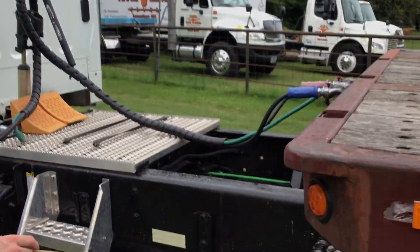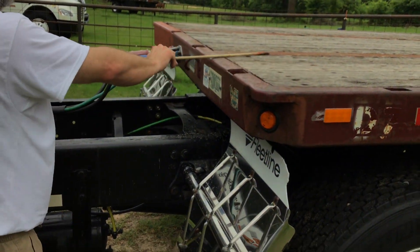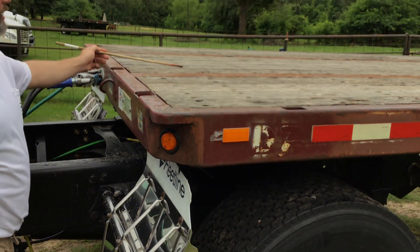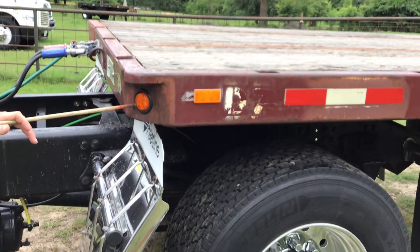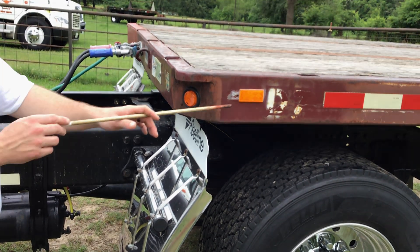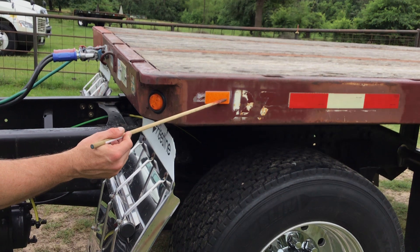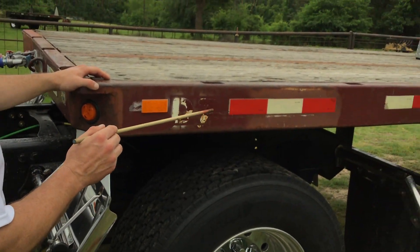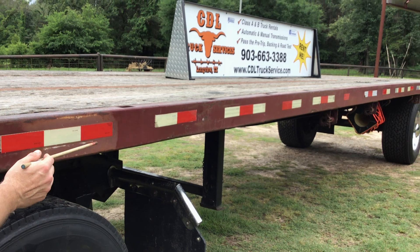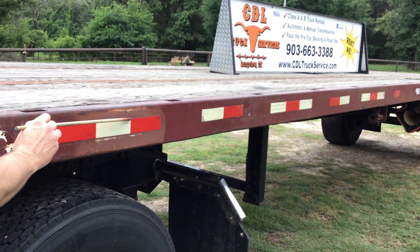Now we'll continue on with the trailer. My trailer header is properly mounted and secured, not cracked, bent, or broken. The floor of my trailer is properly mounted and secured. All nuts and bolts are present and tight. All of my boards are present and show no signs of dry rotting. My trailer clearance light is properly mounted and secured — it's clean and clear, not cracked or broken. It's amber in color and functional. My trailer marker light is properly mounted and secured, not cracked or broken, and amber in color. My trailer side frame rail is properly mounted and secure, not cracked, bent, or broken. My DOT reflective tape is present, not cut or torn, and covers at least 50% of the side of the trailer frame rail.